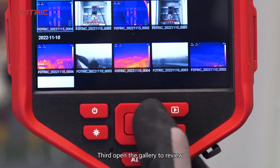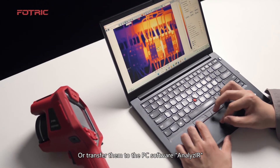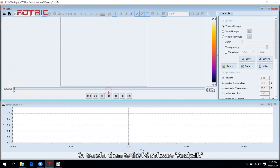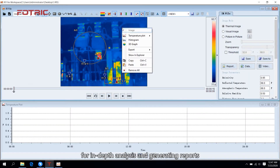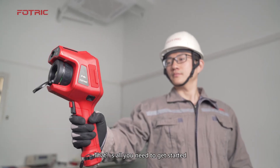Third, open the gallery to review and analyze images or videos. Or transfer them to the PC software Analyze IR for in-depth analysis and generating reports. That's all you need to get started.